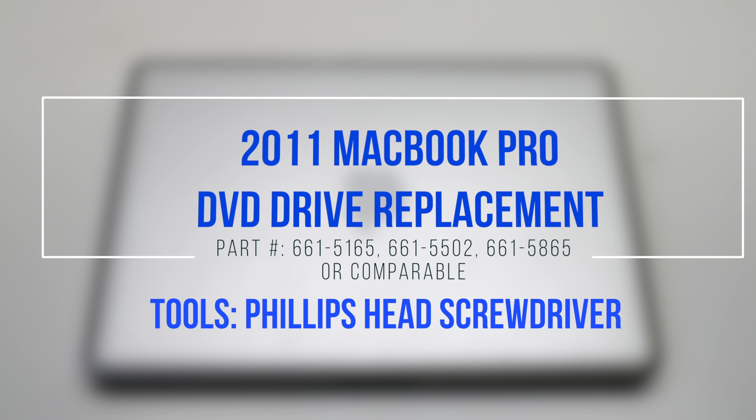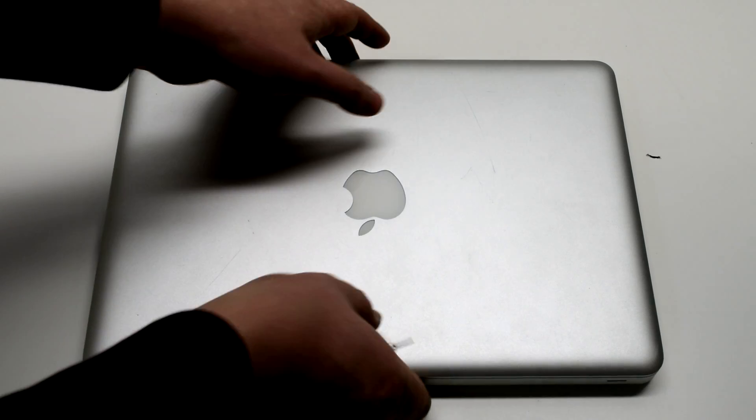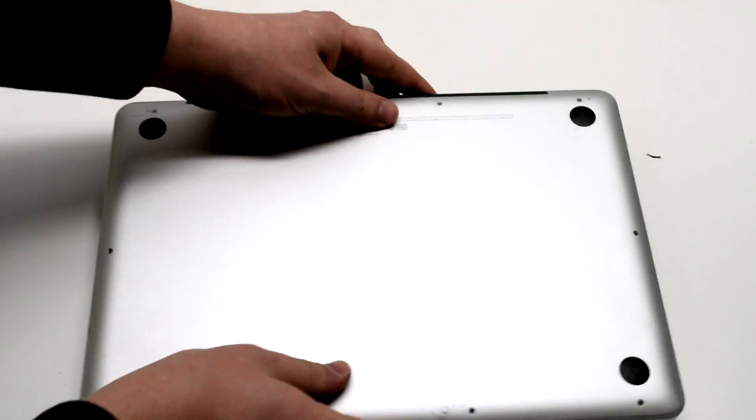2011 MacBook Pro DVD Drive Replacement. Begin by shutting down and flipping over your MacBook.